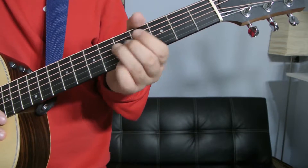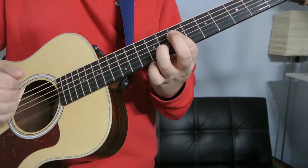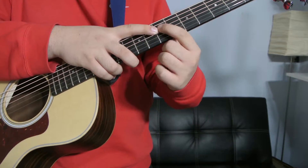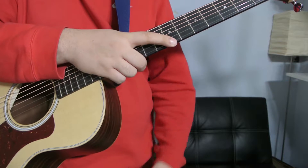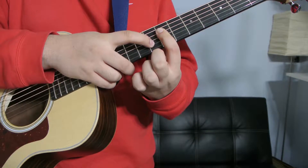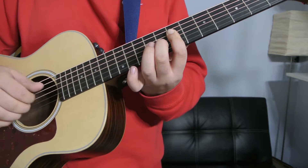Alright, next one. It's right here — it plays like that. What you're doing is you're barring from the D string down to the E on the seventh fret with your index. And with your middle, you're just going to put it on the B string of the eighth fret. And you're only playing those four strings.